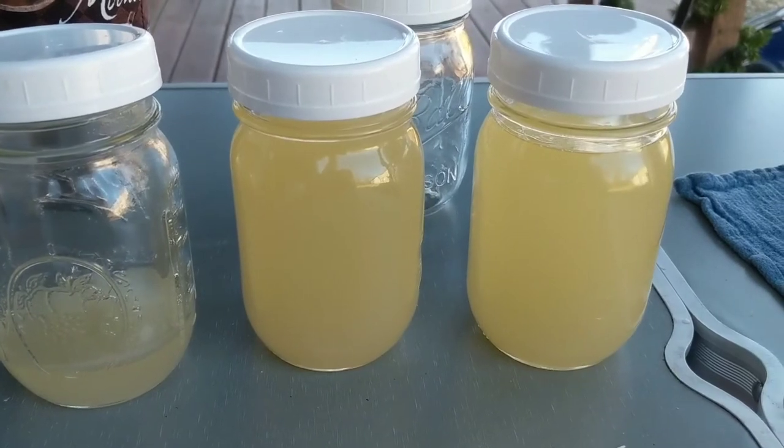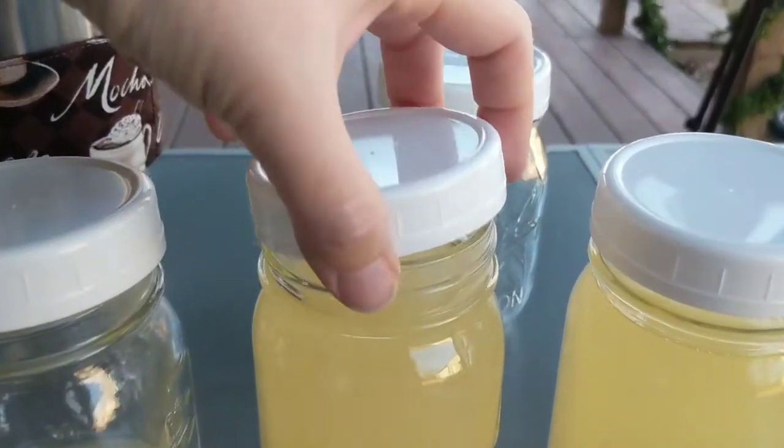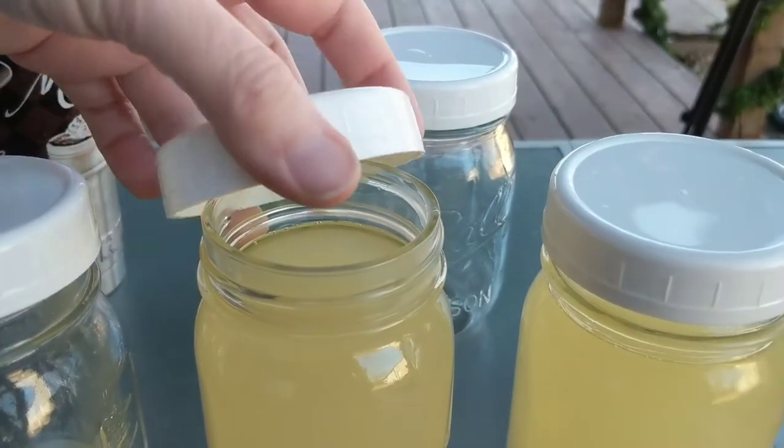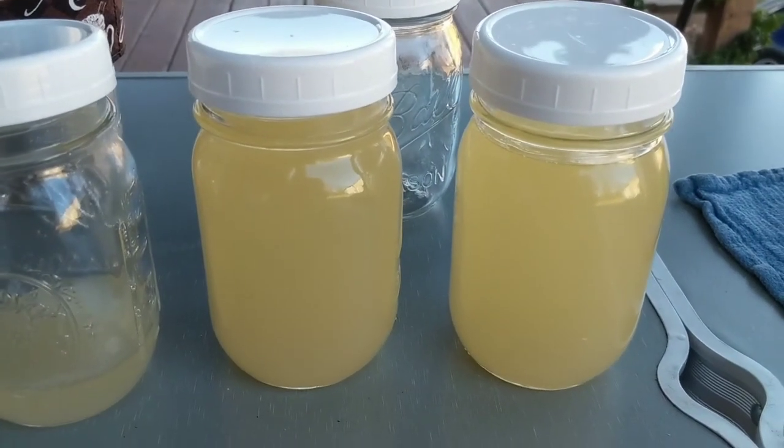I can't wait to show you what it looks like when it sets up. I've got these lids on very loosely so it can set up — and hopefully it'll be white.